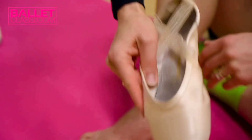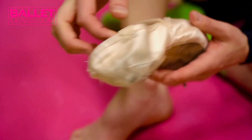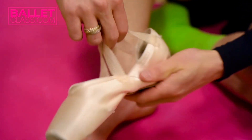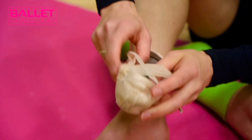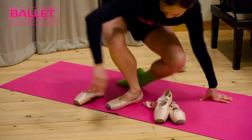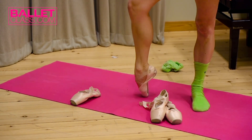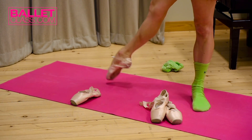An interesting part is that for the rehearsals I do not use ribbons because I like my foot to be free and I like to control my ankle. I don't like the feeling of any restraint in my ankle. Therefore, when I dance, I can make sure that I have a full articulation of my foot and nothing holds me back.